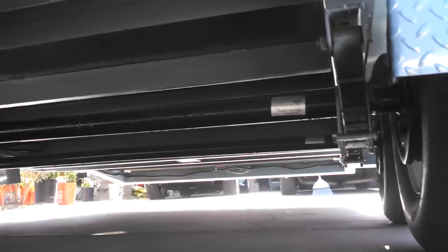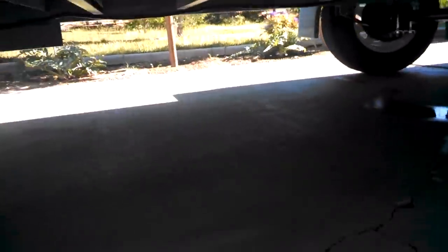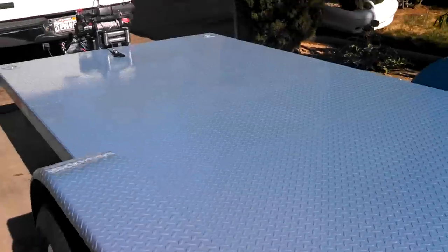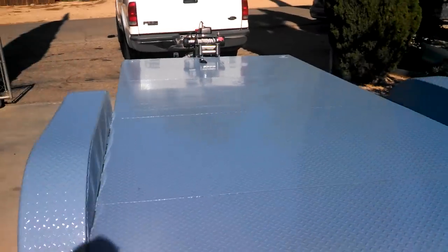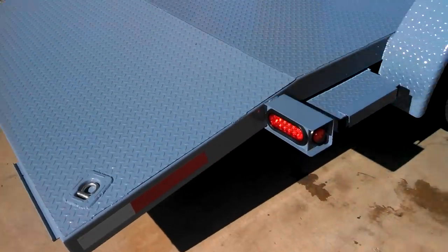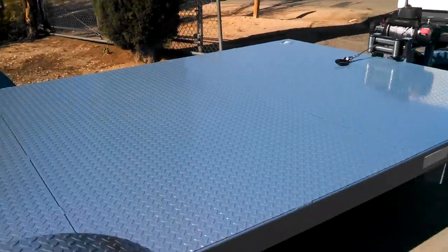No hanging wires, no breaking wires. So this is it — 18-foot black car hauler. If you get inspired by my video, it's not that bad. I had to take some time off — couldn't weld in the wind, couldn't paint in the wind.